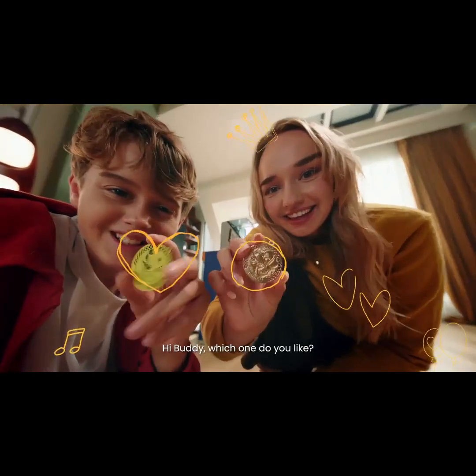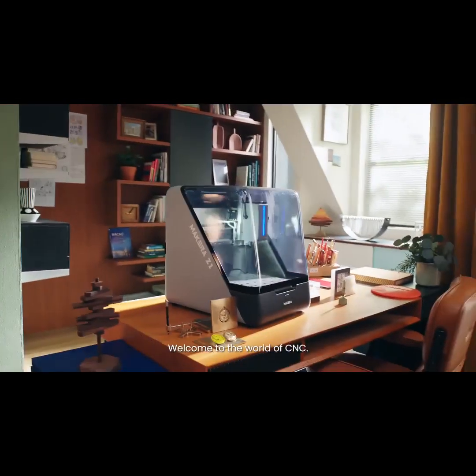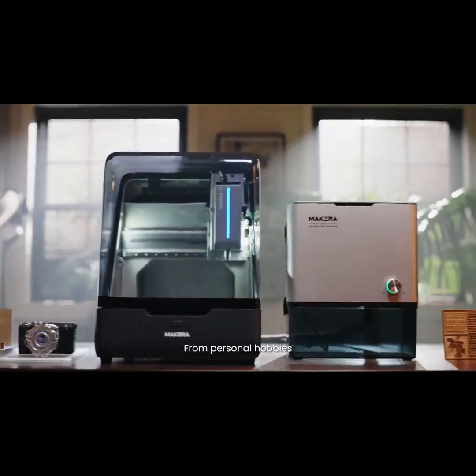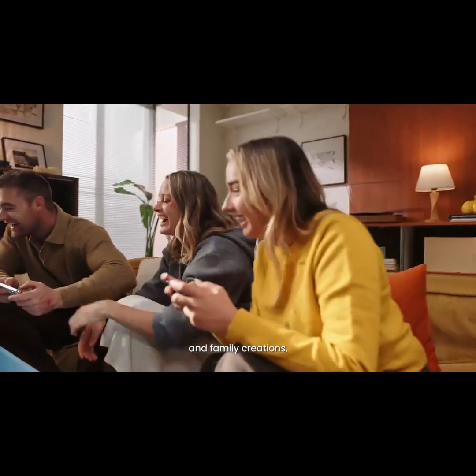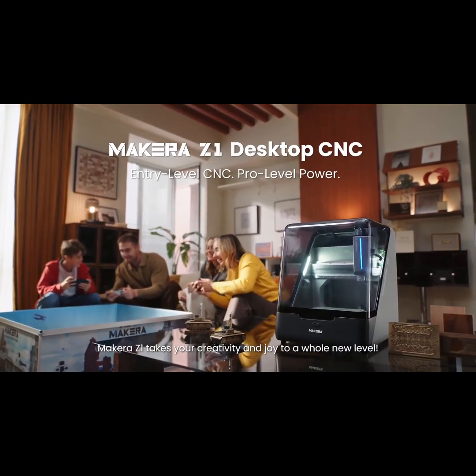Hi buddy, which one do you like? Welcome to the world of CNC — from personal hobbies to artistic design and family creations, the Makara Z1 takes your creativity and joy to a whole new level.